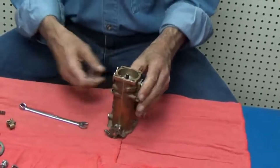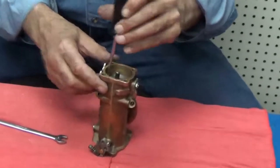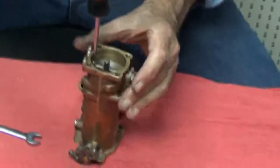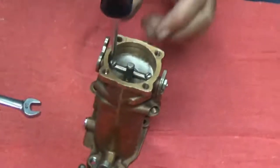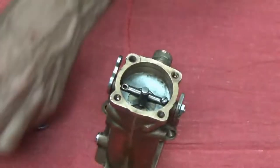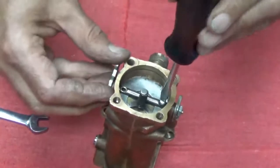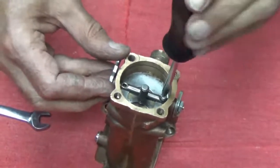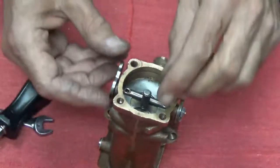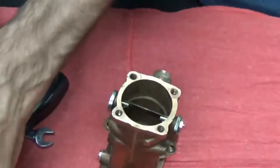Next thing would be the choke plate. Take the screws out of the shaft here very carefully. It's a little difficult to push down on that screw. What you need to be careful of is that you don't bend the shaft. We'll take both screws out and remove the choke plate. It's now out.